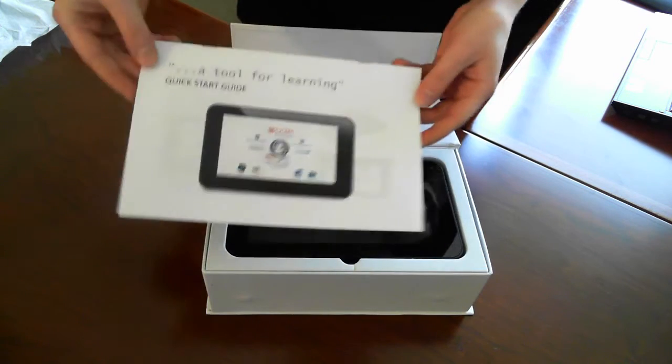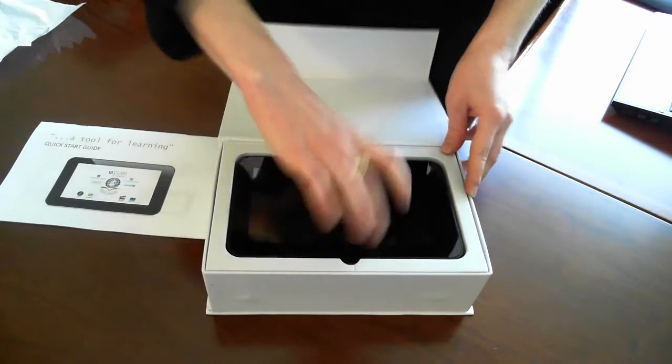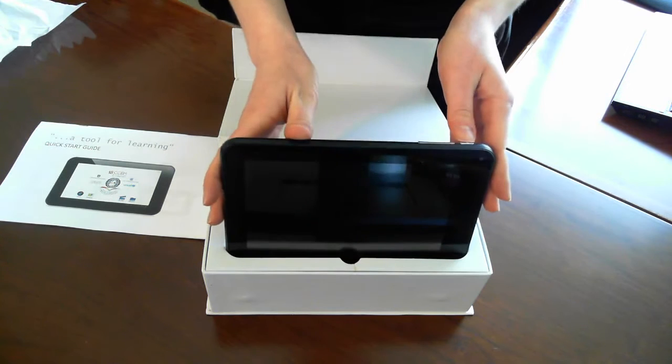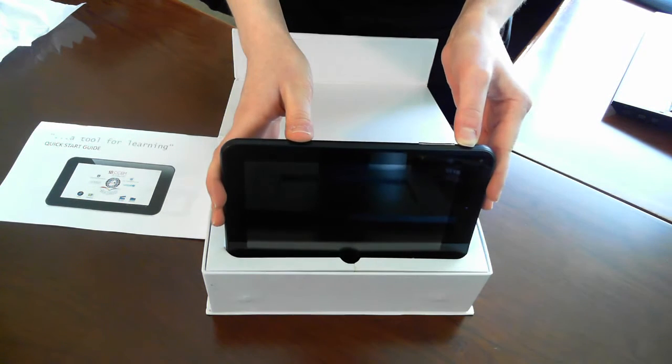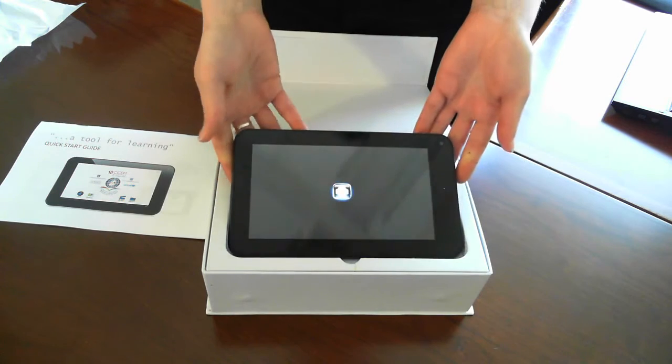We'll come back to this in just a second, but first I'm going to power on our tablet. Just press and hold for three seconds and that's going to boot up.